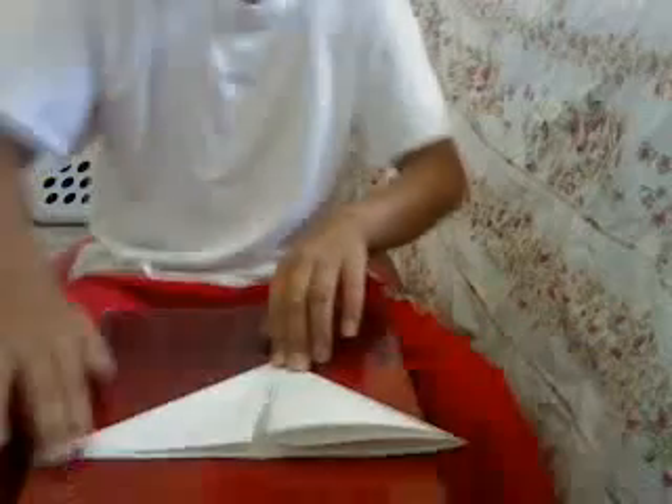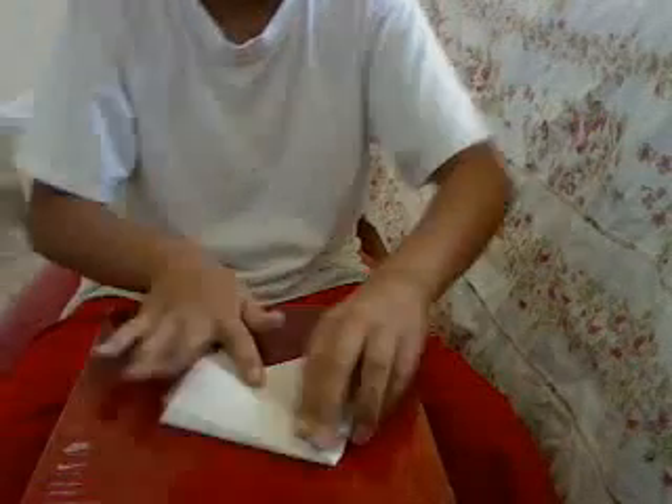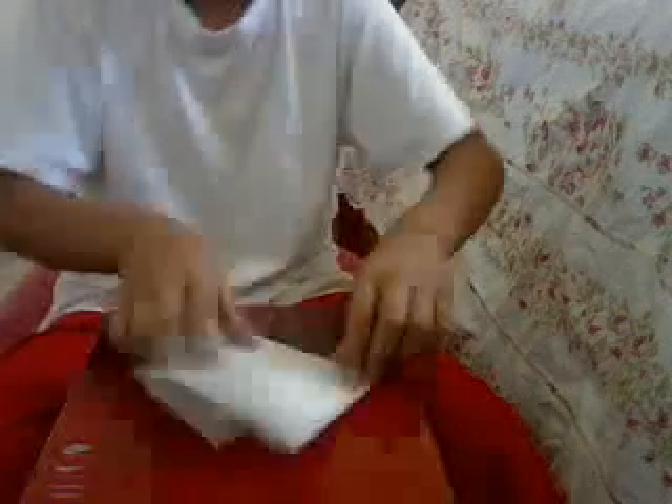And we are creases. Okay, next — turn it around and watch carefully. Go like that. And then fold off. See, open it up and then go like that. And then open it up. And then open it up.